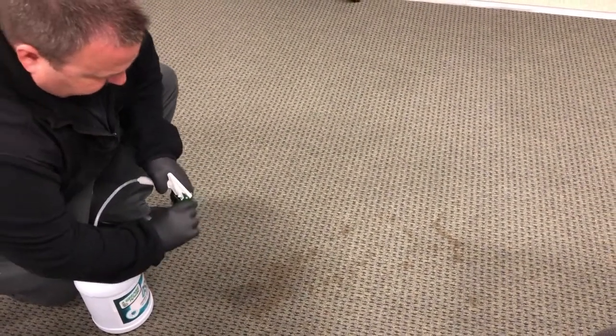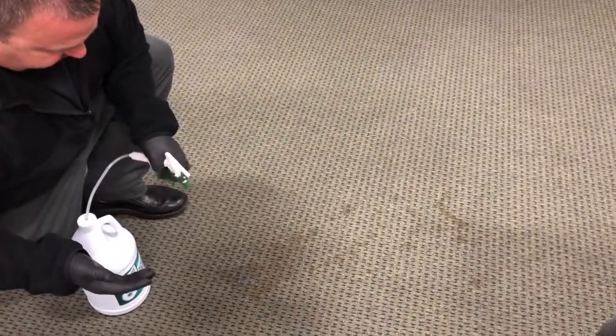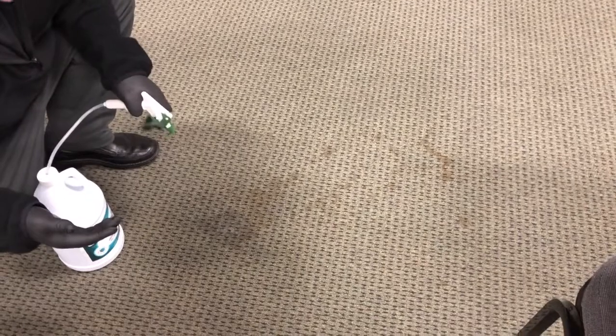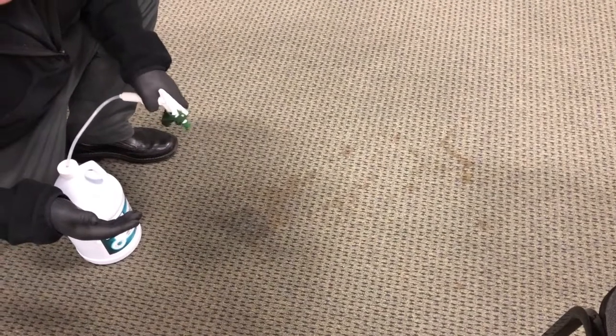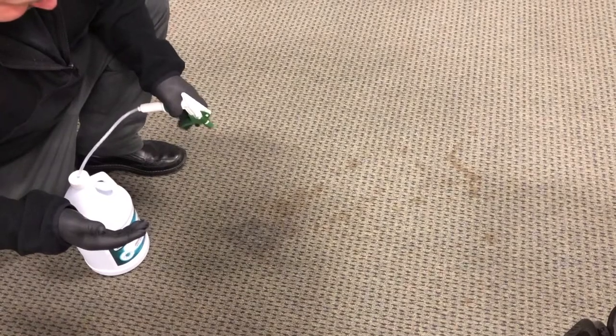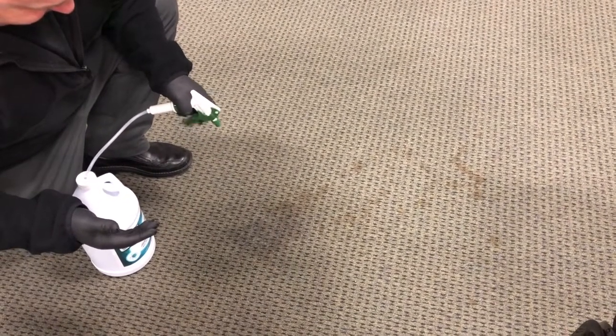We're going to get a good amount of the product on — notice that I'm wearing gloves. Whenever you're using an organic stain remover that's peroxide based, you're definitely going to want to make sure that you have skin protection, because peroxide is acidic and it can turn your skin white and cause some irritation and that kind of stuff.